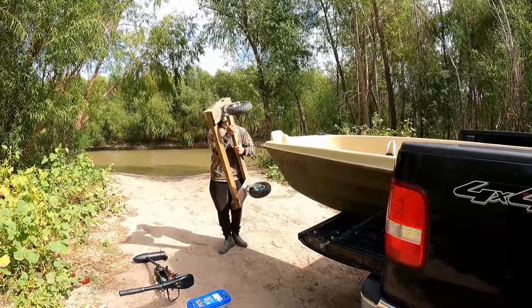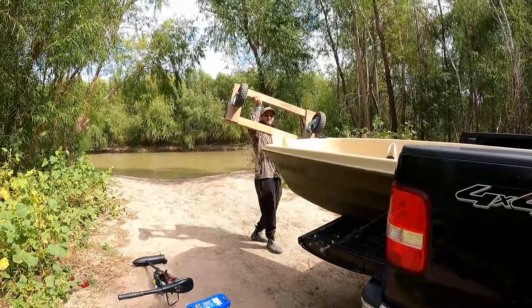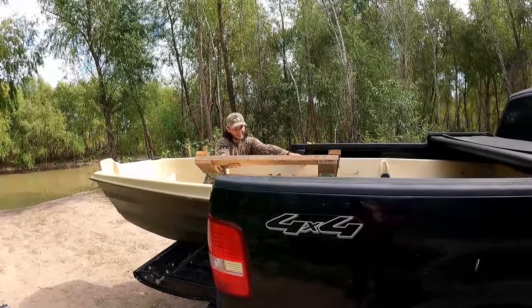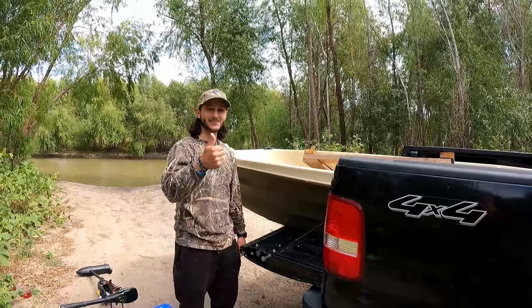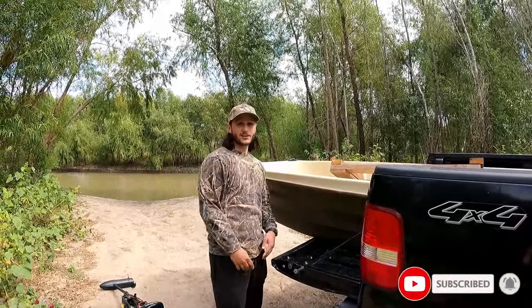And that's it — put the trolling motor back in, battery back in, ratchet the boat down. This right here is the game changer: homemade dolly for the Sun Dolphin. Get you one of these, make you one of these. If you stayed this long into the video, I salute you, I appreciate you, thank you so much. Make sure to like this video, subscribe if you haven't already, and until the next one.